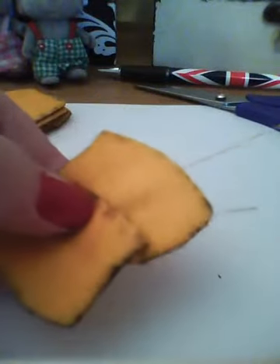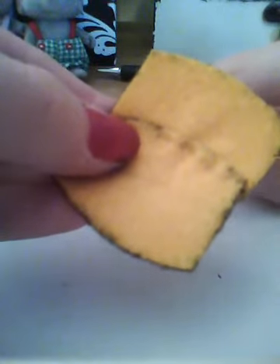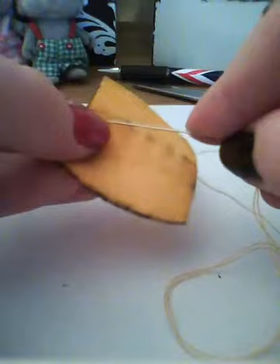When you pull it through, pull it really tight because that sort of gives it — I don't know the word — it makes it all plumped up like that.